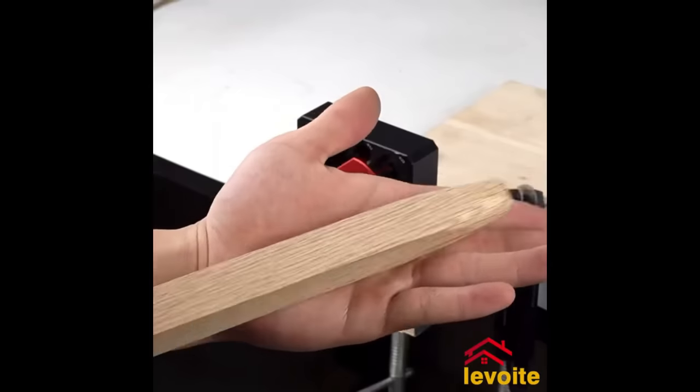The Grizzly Outfeed Roller System 32428 is a reliable table saw accessory designed to enhance safety and accuracy while working with longboards. Made of sturdy steel, it features two 37-inch urethane-covered rollers that can be adjusted to align with the table saw blade. The system is easy to set up and can be conveniently folded for storage when not in use. Its benefits include preventing kickbacks, providing support for longboards, and improving ripping accuracy.